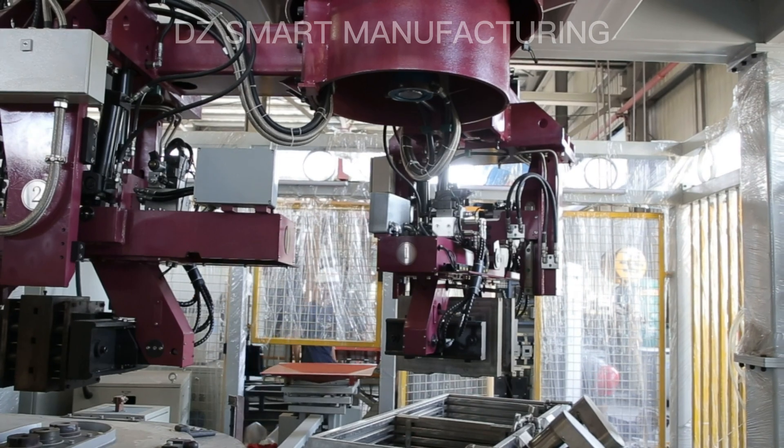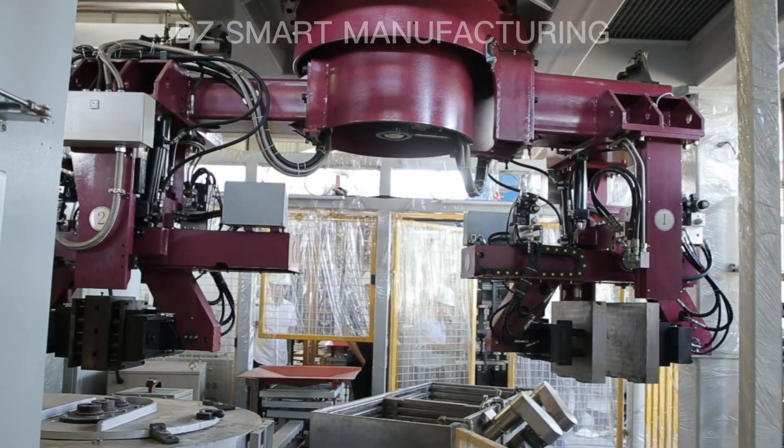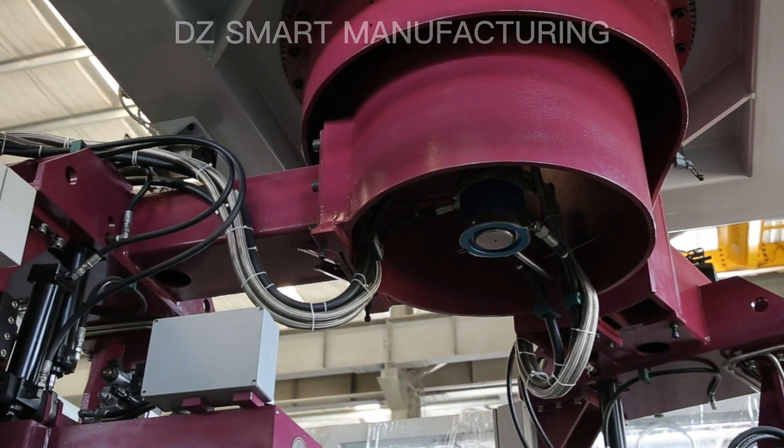Invest in the tool manipulator's low-pressure die-casting machine for a powerful, efficient, and reliable solution to your manufacturing needs.